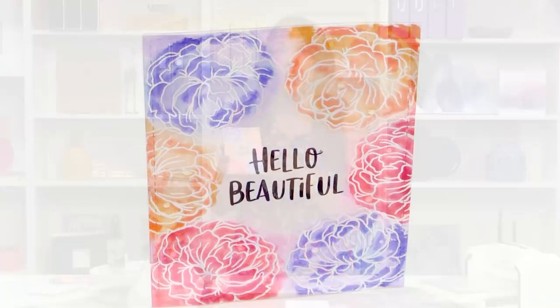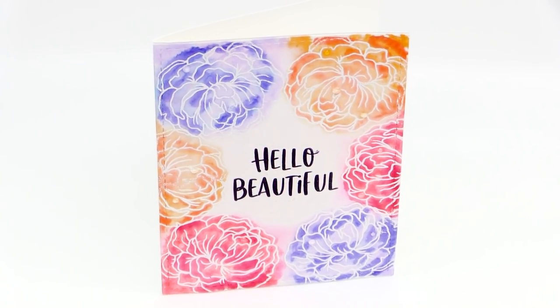Hello, this is Shannon with Waffle Flower. I'm here at scrapbook.com sharing with you how to create this really beautiful card with a very simple watercolor emboss resist technique.